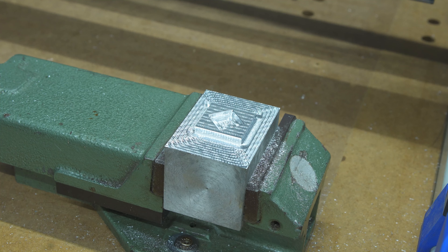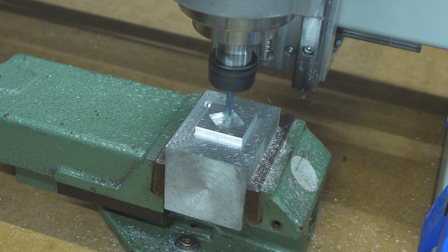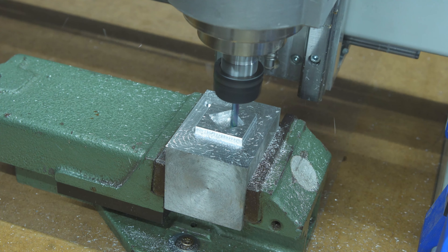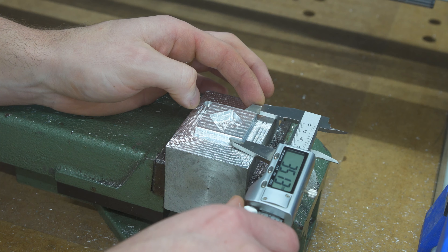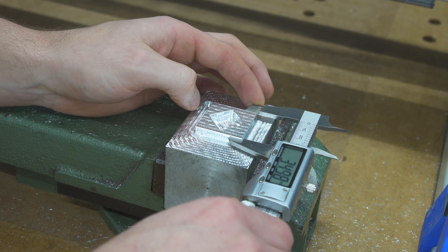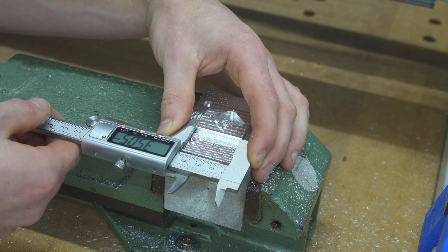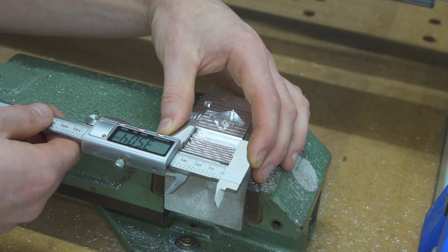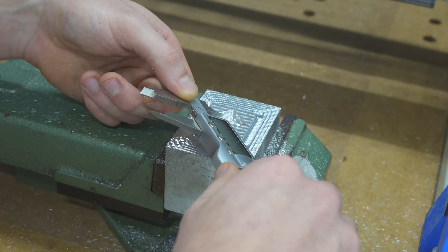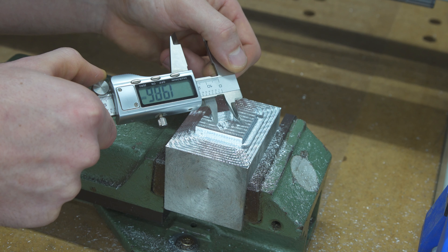Let's do a second spring pass and check the values again at 1000mm per minute. As you can clearly see, there was still some uncut material which got removed with this toolpath. We are spot on. We are also 0.25mm oversize — 0.26, 0.24 — and we are at 19.83, 19.85.